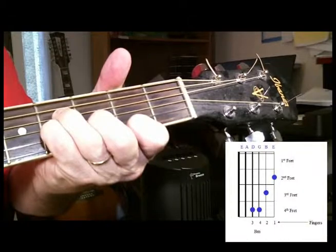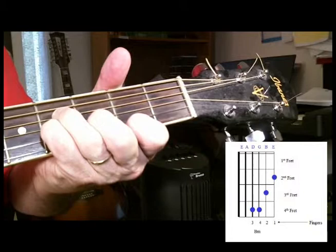Two, three, four, B minor, two, three, four.